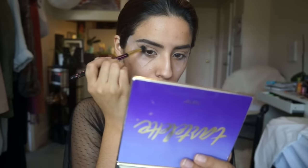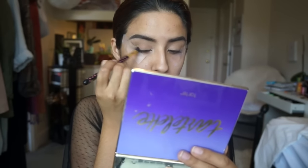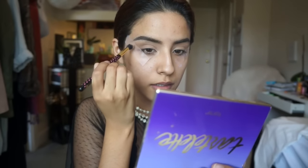Since I want to almost mimic Kendall's eyes — she has almost like long eyes — what I'm going to do is take it out here, and when I get to the crease I want to get into the crease and give myself that shape where it extends out. So when I get to the crease I'm just going to take it into the crease on the outside, and bring it into a V shape, then blend.